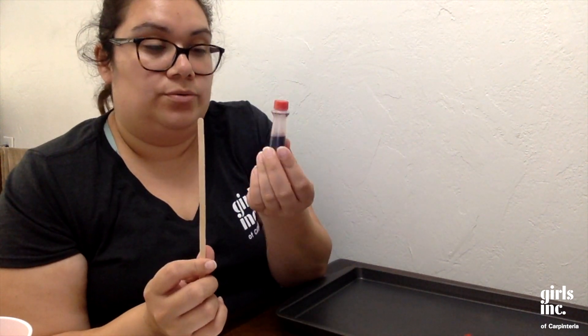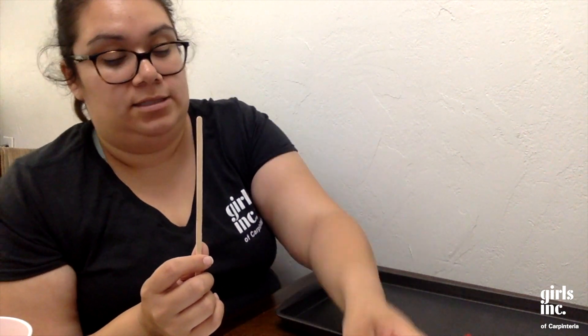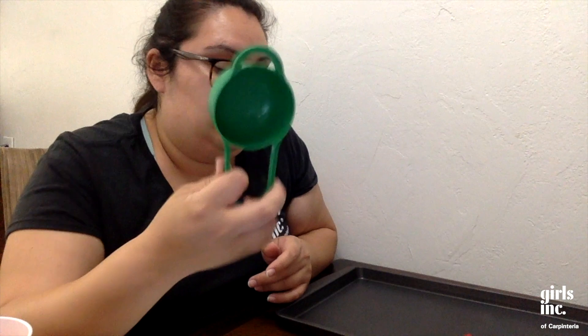I have a stir stick because I want to add some red food coloring to my vinegar. If you don't have food coloring, that's perfectly fine — you don't need it. I also have some measuring cups; I have a half cup here. You can probably just do equal parts of everything, but this should be fine.